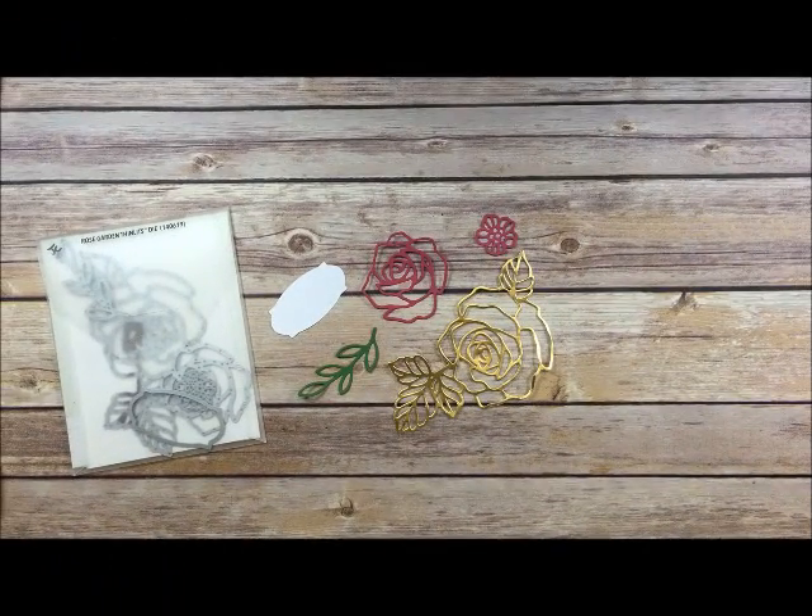Hey everyone, it's Jennifer from stampwithjennifer.blogspot.com and today I want to show you a watercolor technique.